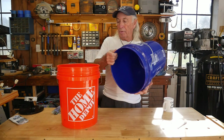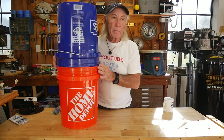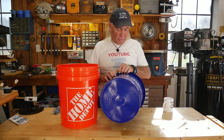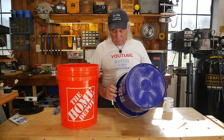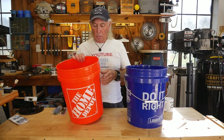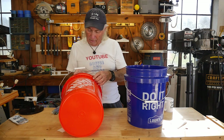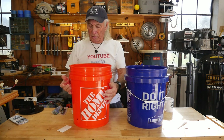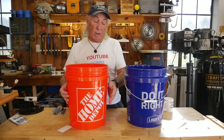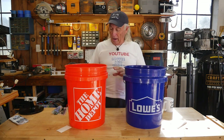I'm gonna put them top to top and see if the very tops are the same — they appear to be identical. This one from Lowe's has reinforcement along the ring under here, which adds to the strength toward the top of the bucket so you can carry more this way. The Home Depot bucket has some small fins in it, but it has nowhere near the reinforcement that the Lowe's bucket has. The Lowe's has a little more stiffness to it because of that reinforcement, whereas the Home Depot one caves in just a little bit easier.